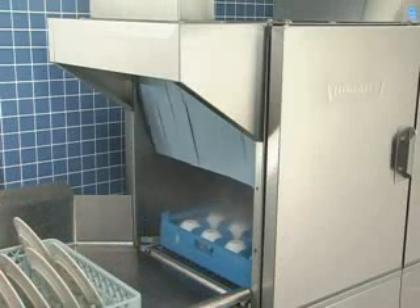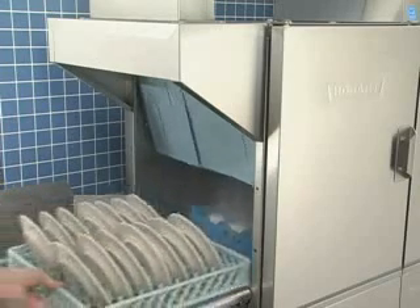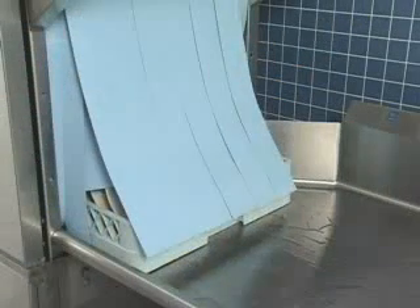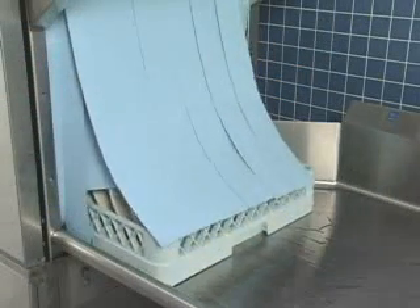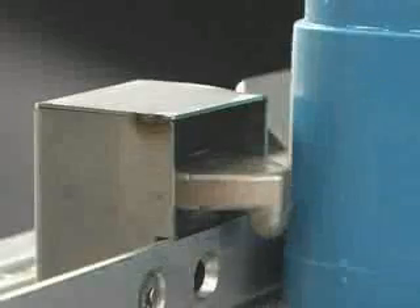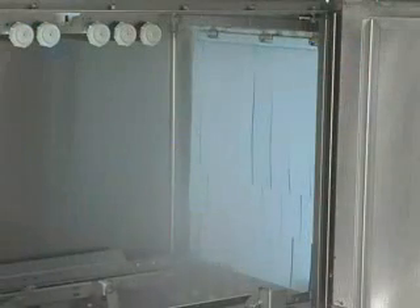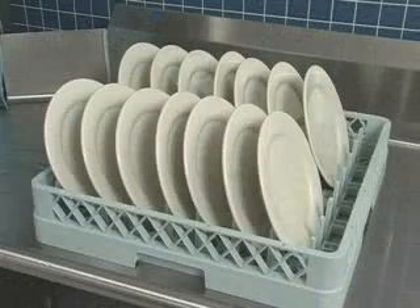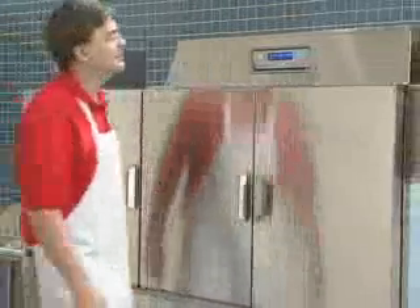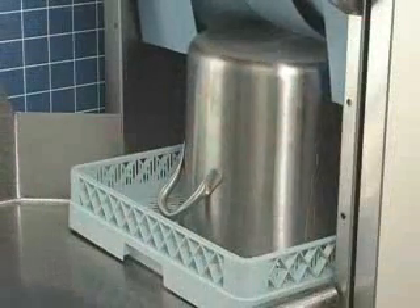The operation of the dishwasher is semi-automatic. When a rack enters the machine, the pumps and conveyor automatically start. Each rack moves through the pre-wash, wash, and rinse zones, then out onto the clean dish table. The rinse lever is actuated by the dish rack when it is present in the rinse zone and automatically shuts off the final rinse water when no rack is present. Allow dishes to drain and air dry before removing the ware from the rack. The standard conveyor dwell feature will allow you to stop the conveyor in order to wash heavily soiled dishes for a longer time.